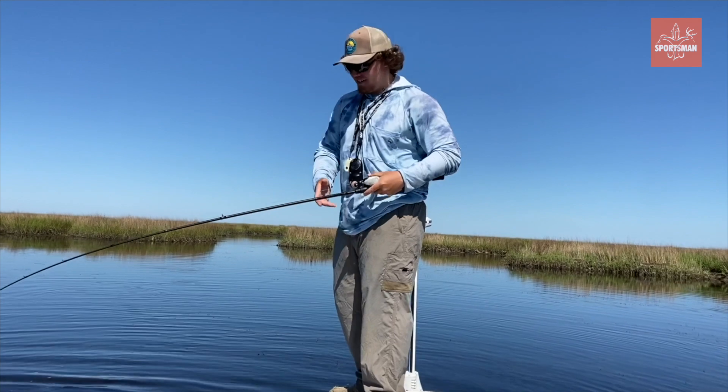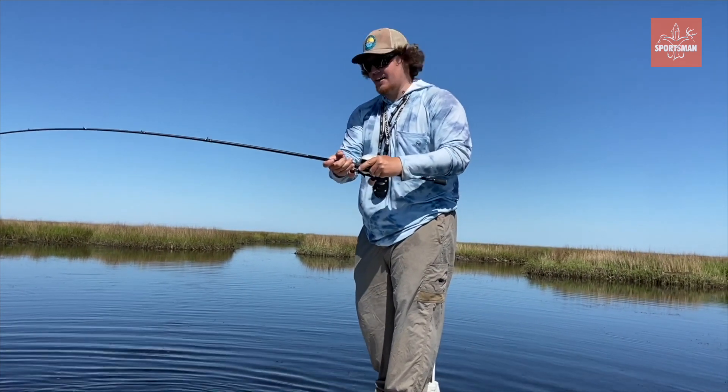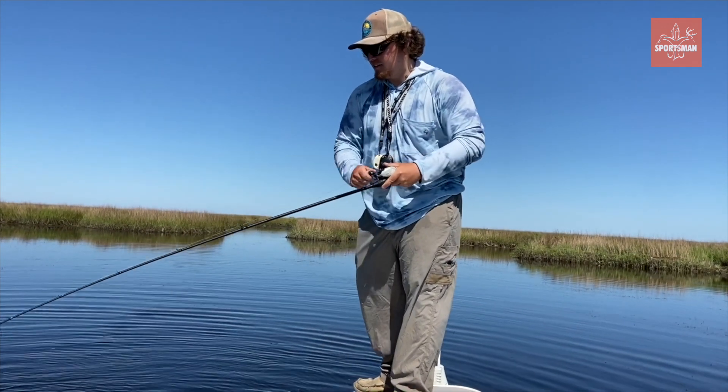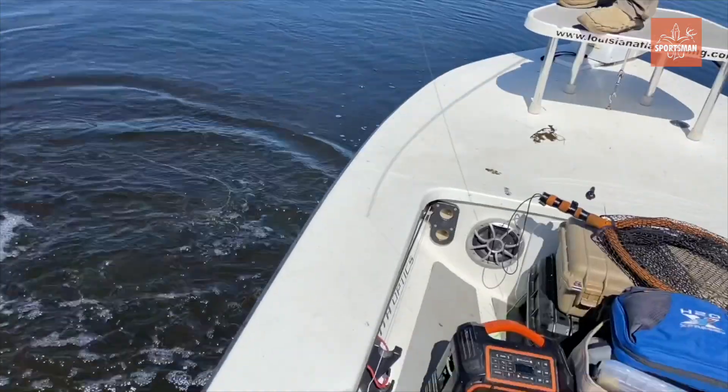All right y'all, it's slick calm and sunny out here — nothing better to do, especially this time of year. Pretty grass and all. I'll show y'all some drone footage in the video too, but nothing better to do than take some beef trunks — another good one there.